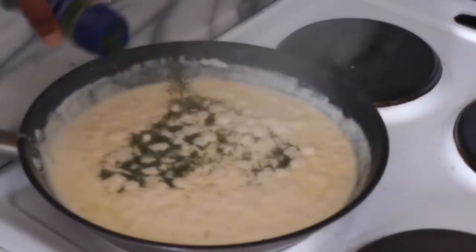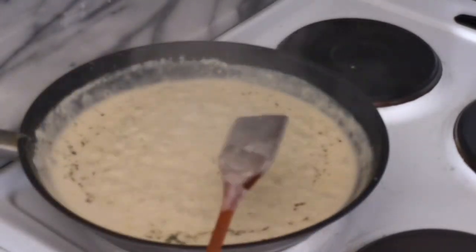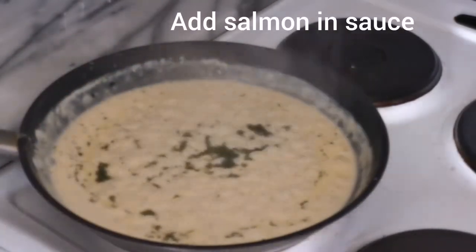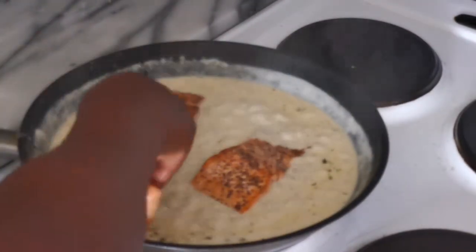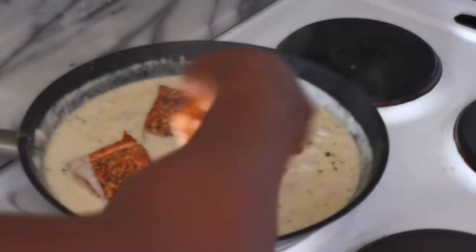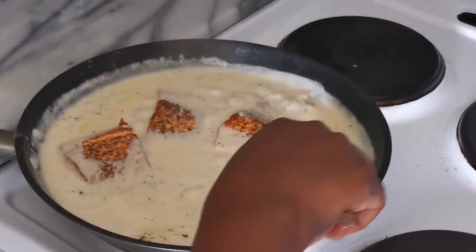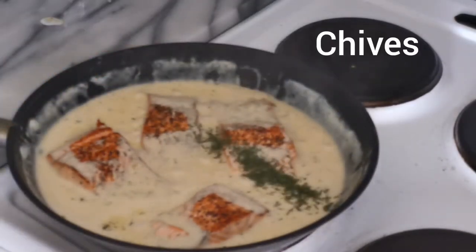I fry for some time then add my dill — I personally love a lot of dill in my cream sauce. After adding the dill, I gently place my already fried salmon into the sauce without splashing. Please be careful while doing this; use tongs or a fork, whichever way you find safe. We then let the salmon simmer in the sauce for a few minutes, then I add some chives and let it simmer just a few minutes more.